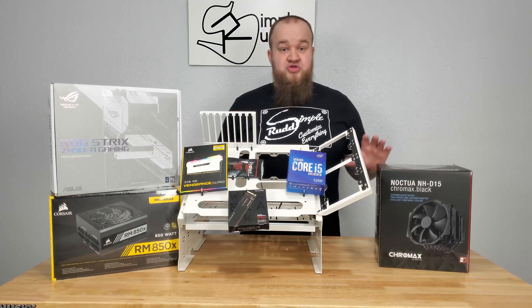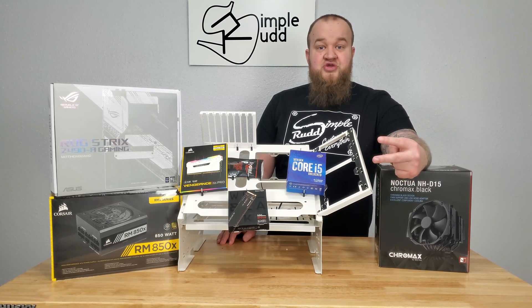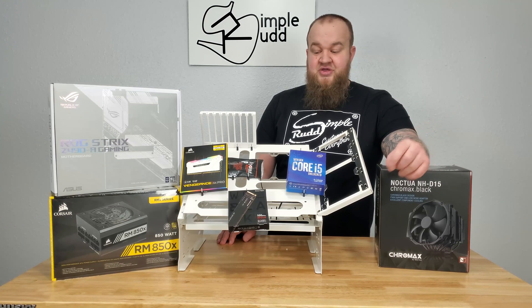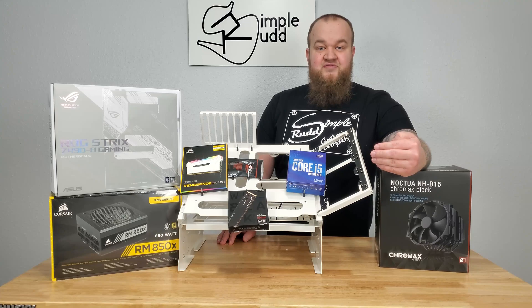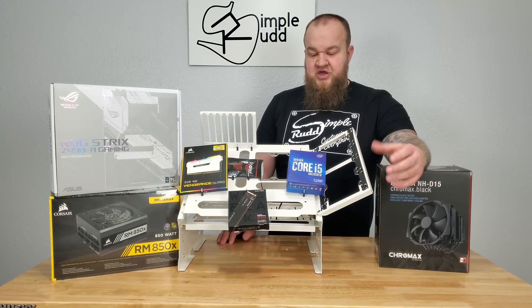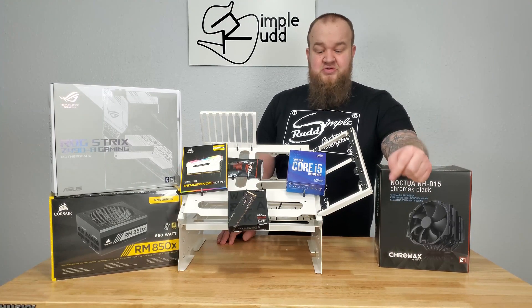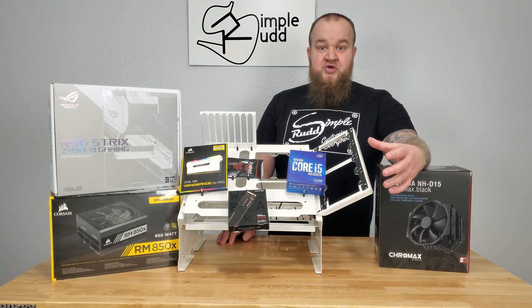Component-wise, what you'll see on this table is that I did go Intel — for two reasons. One, you can actually buy it. Trying to find a 5600X or 5900X is a rarity. Getting an i5 10600K, you can do it all day every day — it seems to be stocked no matter what, and it's a good price point. The second reason is heat. Intel, being on the 14 nanometer, is much hotter, and I'm hoping to get plenty of heat out of this.